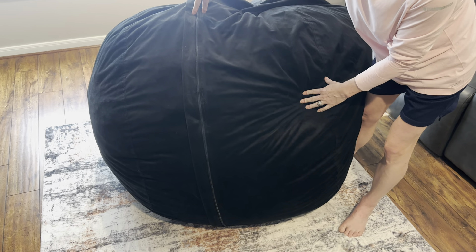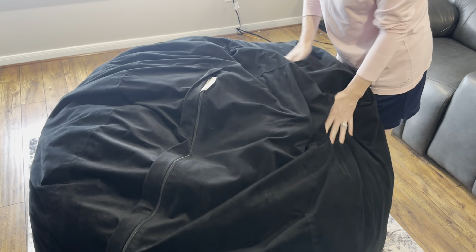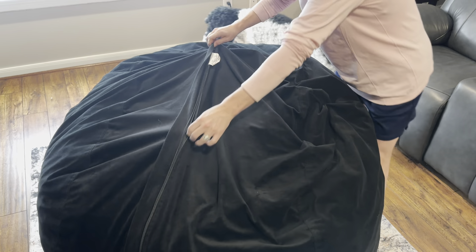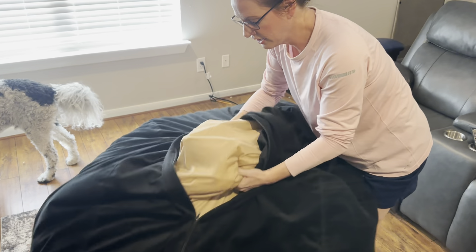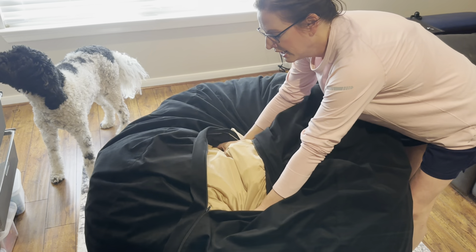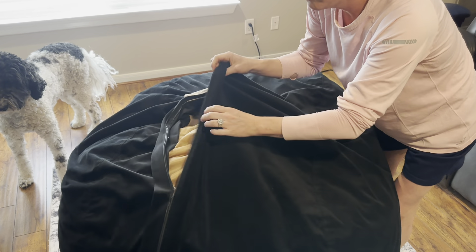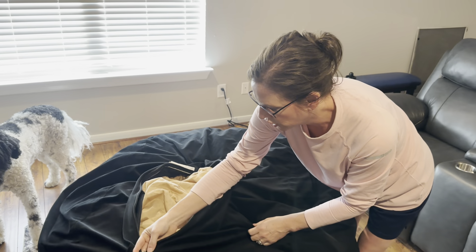It is double stitched for added strength, but it's really soft and very comfortable. This is the bottom — I just want to show you the inside as well, because it does have stuffing that is furniture foam, kind of chunks shredded, in a very strong liner. So when you take this off, it's easy to remove and easy to put back on. Your foam isn't flying all around somewhere.